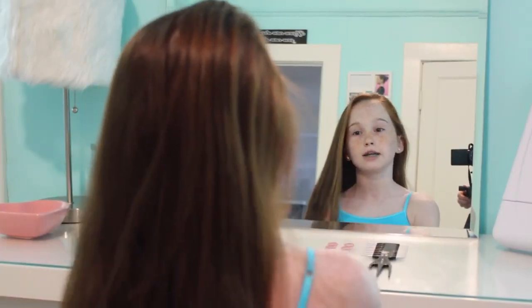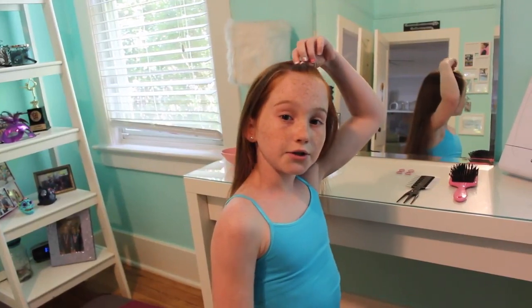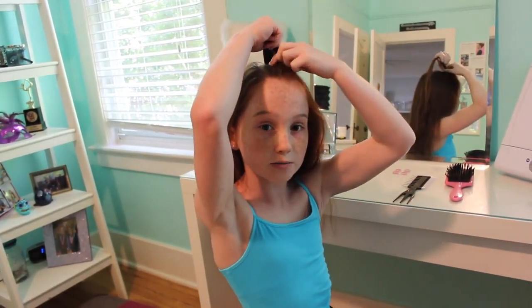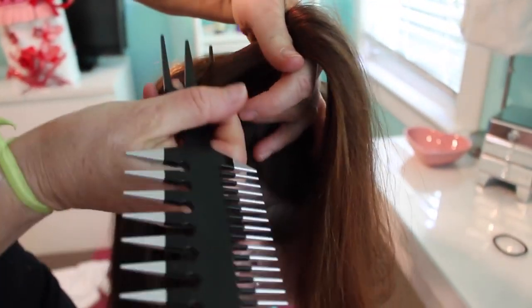Brush out your hair to get rid of any tangles. Then you're going to take the front center portion of your hair and tie it back with a small elastic. Then you're going to do the same with the same amount of hair on both sides — just do the same thing you did on the opposite side.